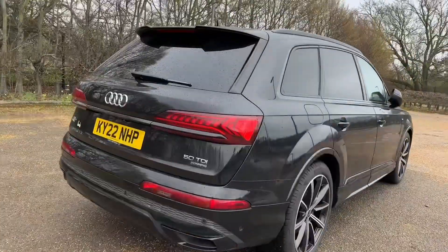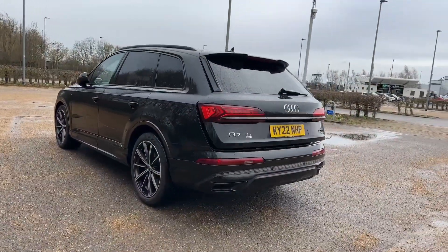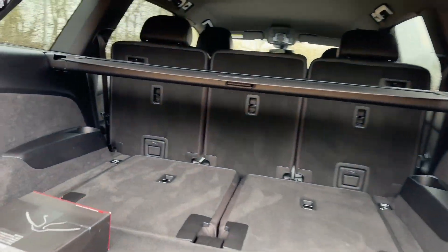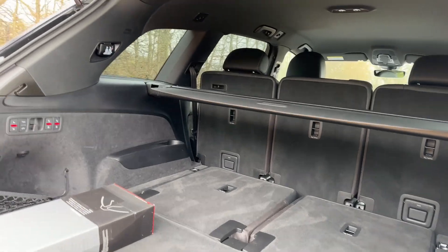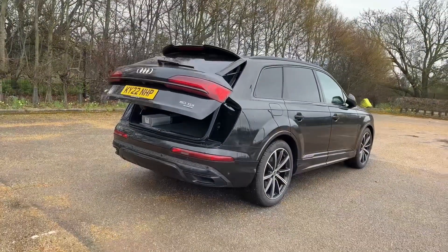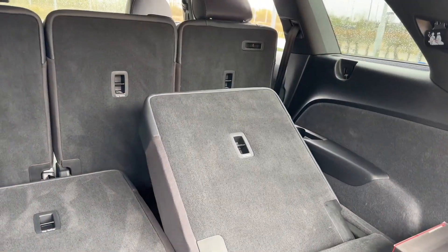The rear boot features the power operated tailgate, making it easy to open when you have a handful. There is also plenty of room for all you'll need, whether it's the weekly shop or to carry larger items — there's room for everything. You also find two extra seats which are electrically adjustable, allowing you to carry even more passengers.